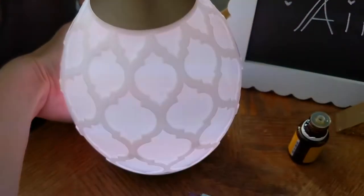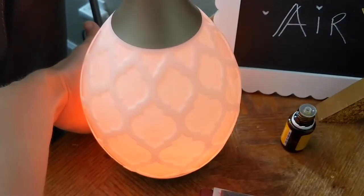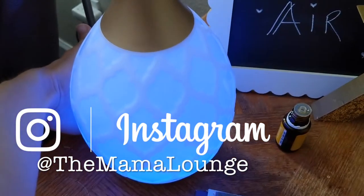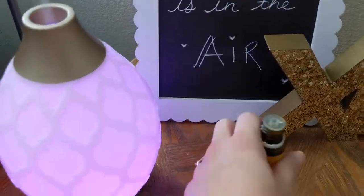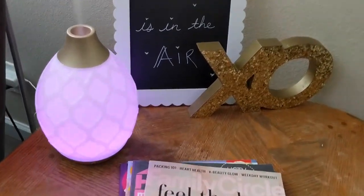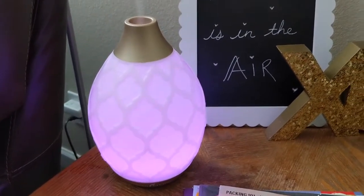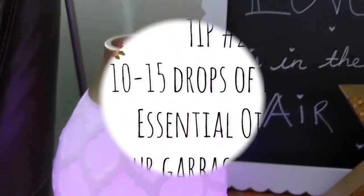This is such a cool diffuser — it changes colors. I just love how easy it is to use. I will link this diffuser in the description box. I just got my second one and I'm going to be showing you that in a haul. It's absolutely my favorite. I just love it.